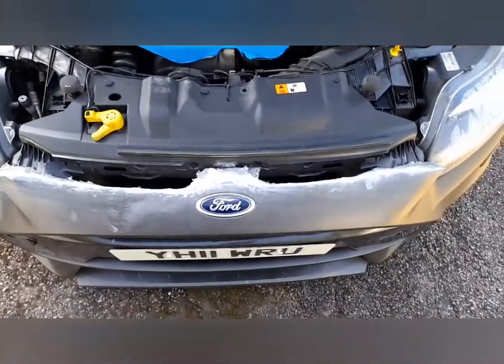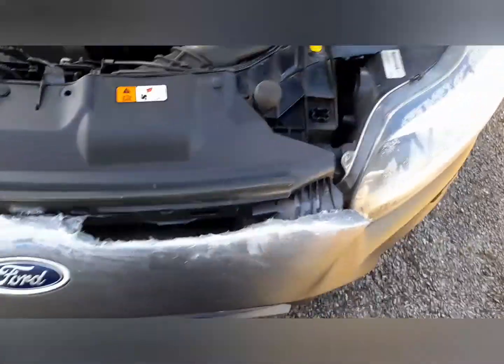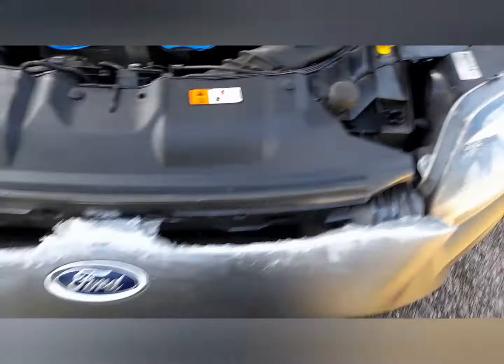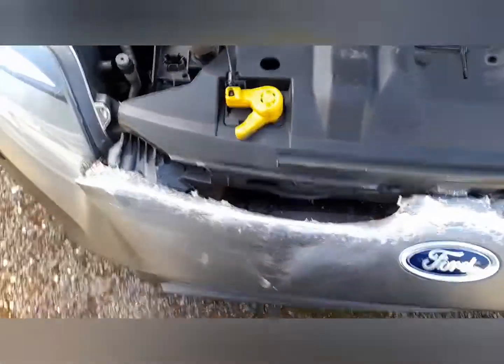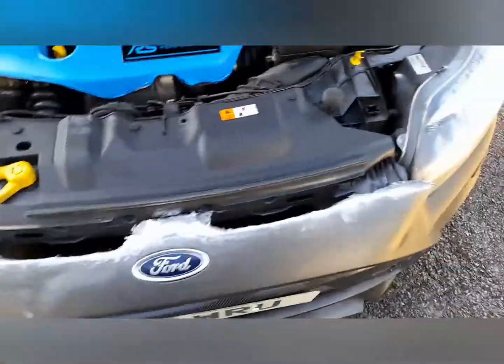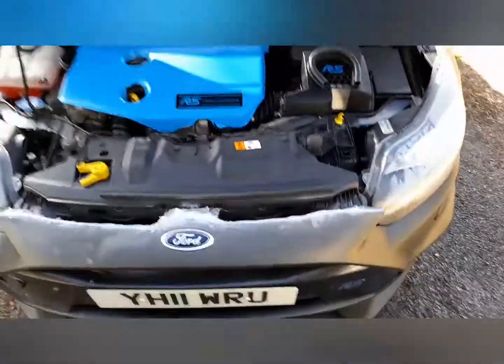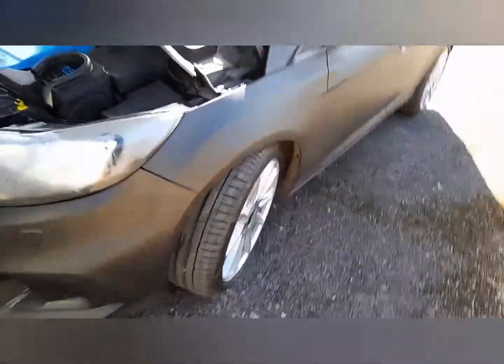I've sanded and filled all this area up here to make it mould more into the actual frame of the car. That's looking better. I've just got to sand it all down now and then we can coat it again. I'm going to stick with this matte black metallic — I think it looks really nice with the wheels.